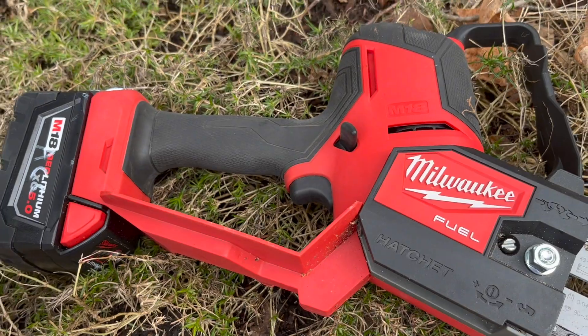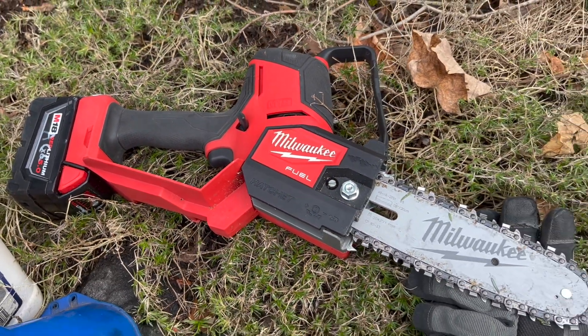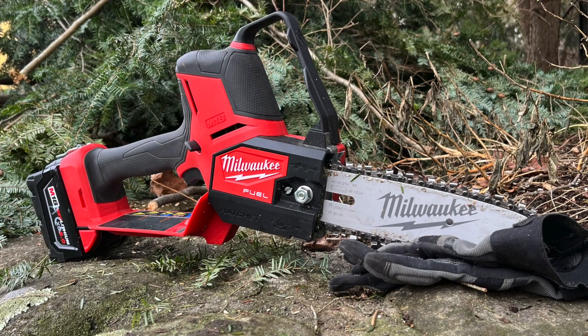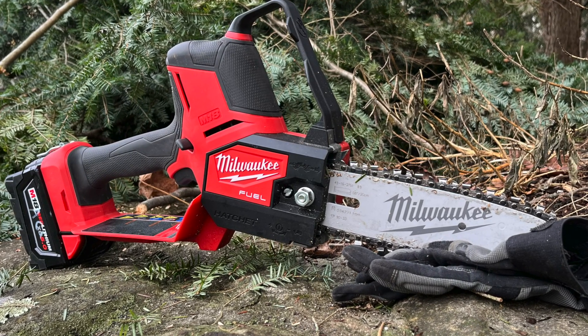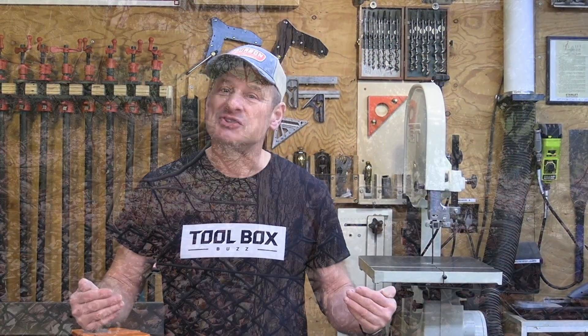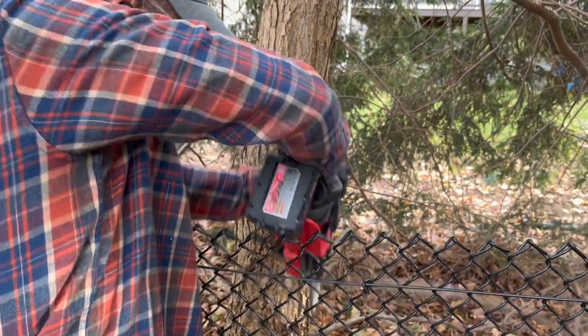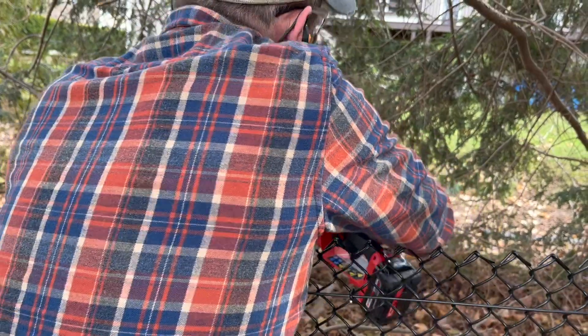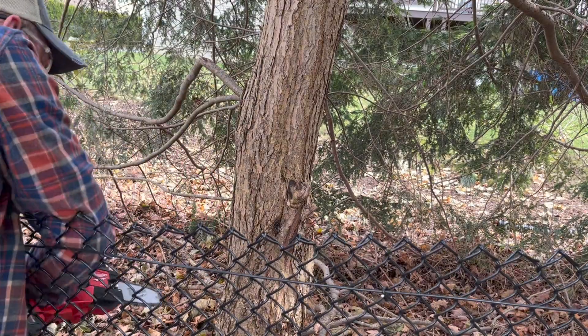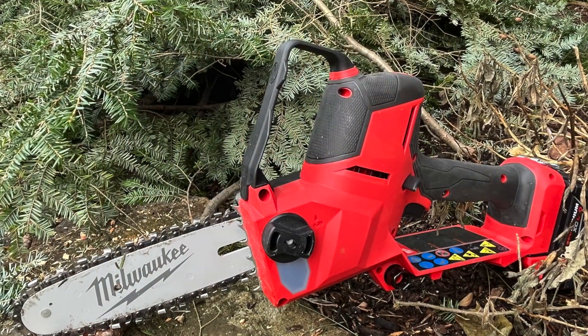I was impressed with the Hatchet. It's clearly powerful enough to tackle demanding pruning applications and powerful enough for pro users in landscaping, tree, and utility work. As a DIY chainsaw user and landscaper on my property, I appreciate the compact design that offers easy control and maneuverability — one-hand cutting. The ability to have a small chainsaw that works off my existing platform makes this an easy choice. I don't use a chainsaw every day, but when I do I don't want to fight with it — and I certainly don't want to fight with loppers. This fills that gap perfectly.